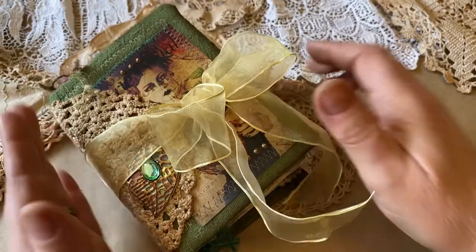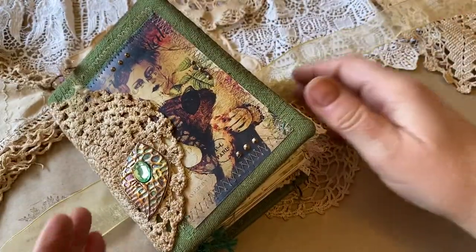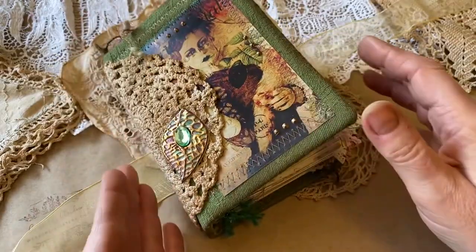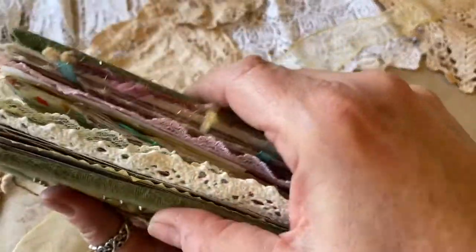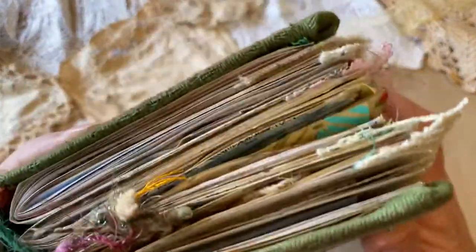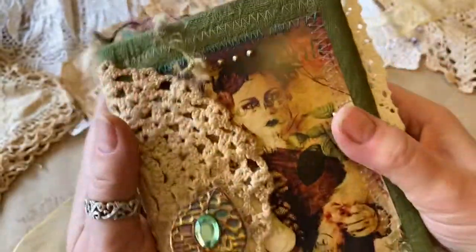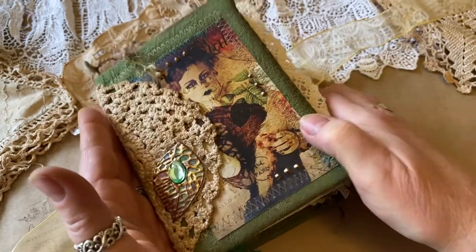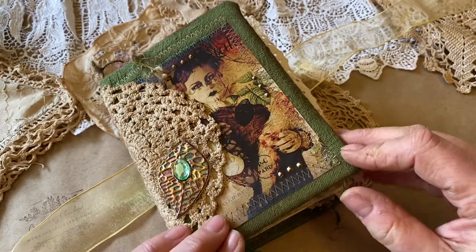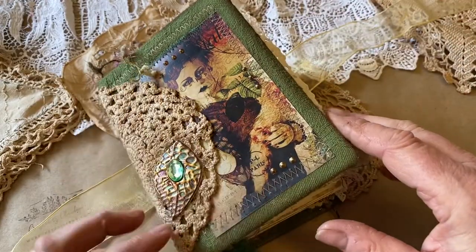It'll last a lifetime, and it's held together with this pretty ribbon that simply unties just to open it up. Although this is really full, it's not as chunky as some, primarily because the spine is so large. It has three signatures, and each signature has approximately 20 to 25 pages. It has these lovely little embellishments.